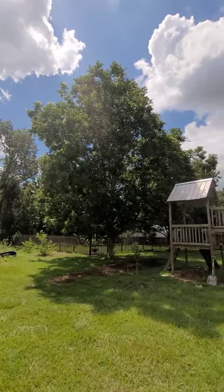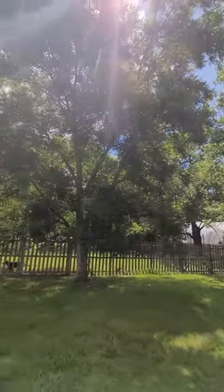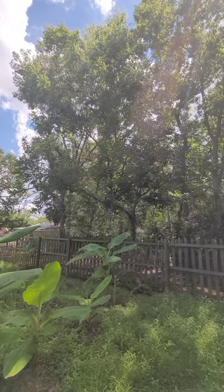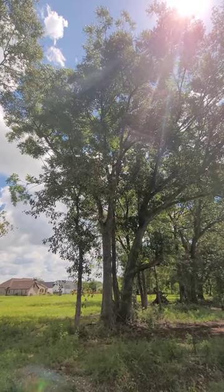I don't see any pecans on this massive tree. There are three more really big ones with nothing, and there's a medium one with no pecans to be seen.